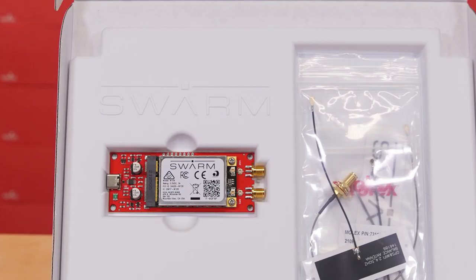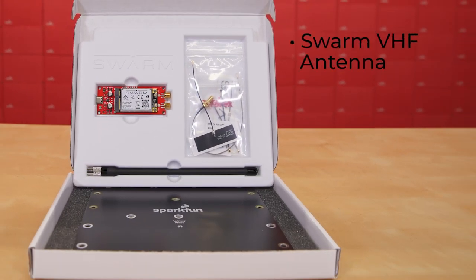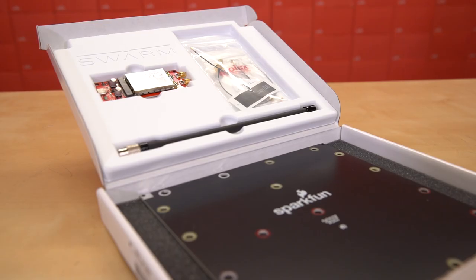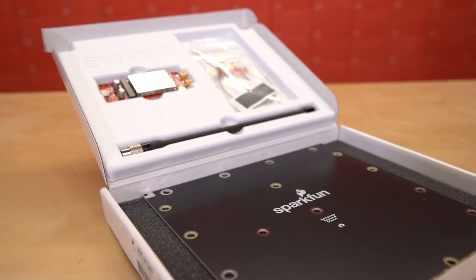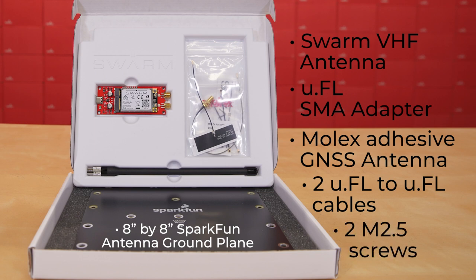Now, aside from the Swarm M138 modem on the SparkFun satellite transceiver breakout, this kit also includes the Swarm VHF antenna, a U.FL to SMA adapter, an 8-inch by 8-inch SparkFun antenna ground plane, a Molex adhesive GNSS antenna, U.FL, two U.FL to U.FL cables, and two M2.5 screws.